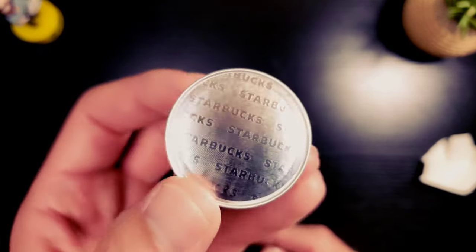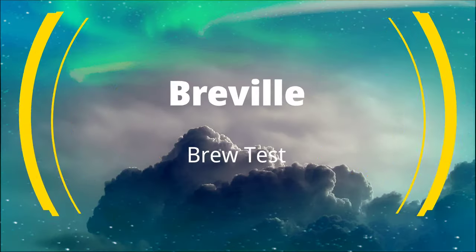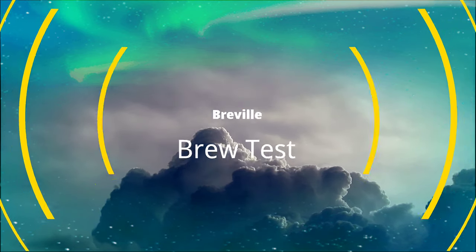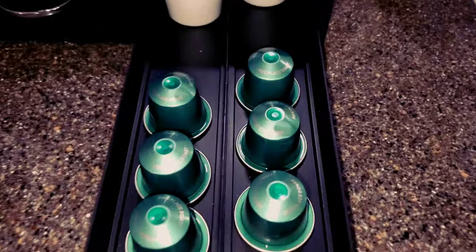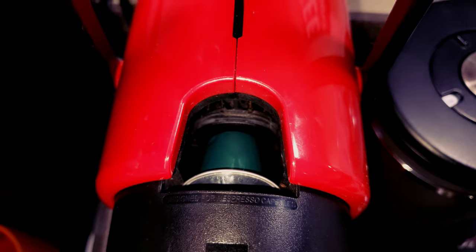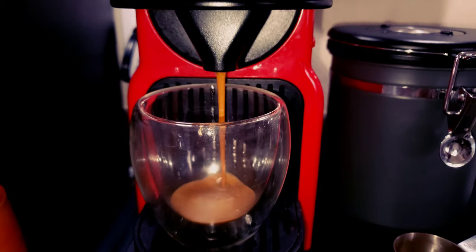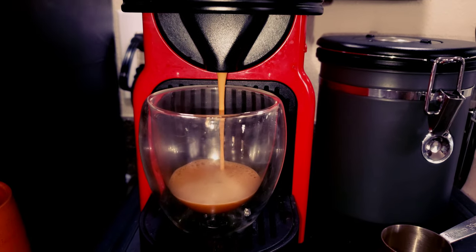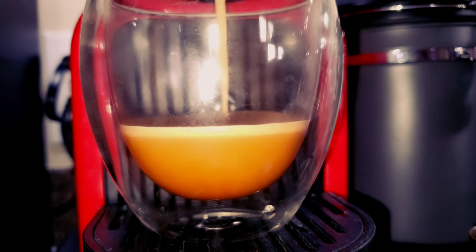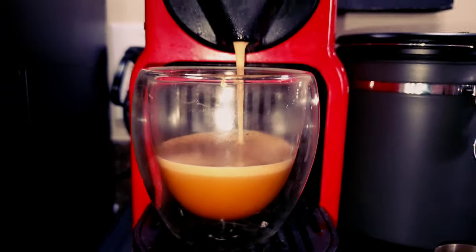Hopefully these taste good - let's go ahead and throw them to the Breville.